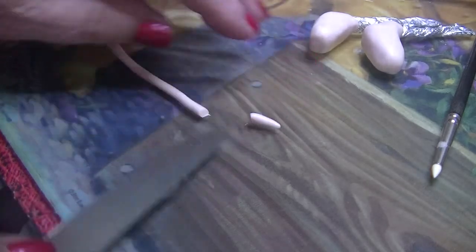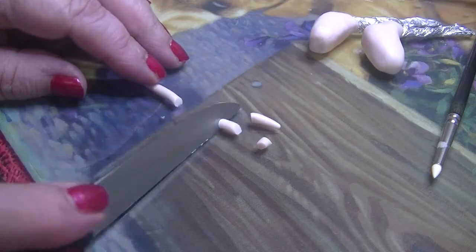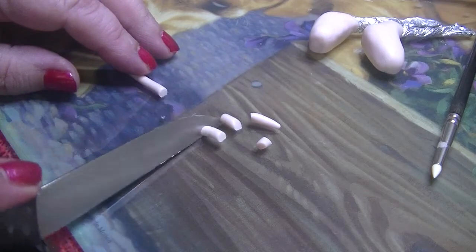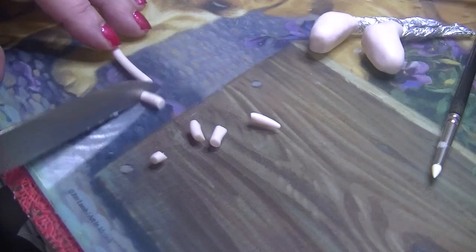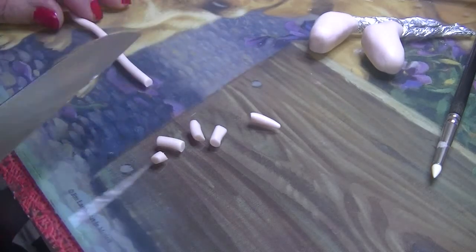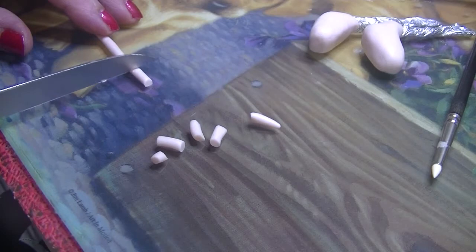We go one, and then the next one will be a little bit smaller — two. I'm cutting these on an angle. Three, four, and five. Whatever you do to one foot, you do for the other as well, so they'll be the same size. So you go one.